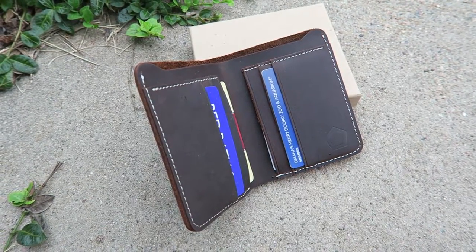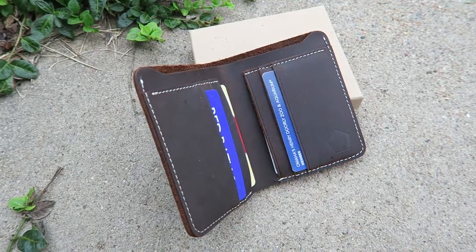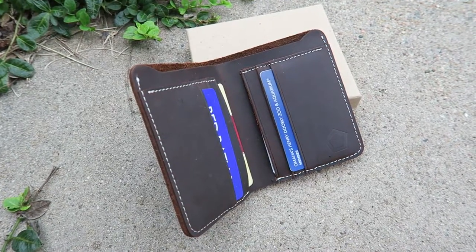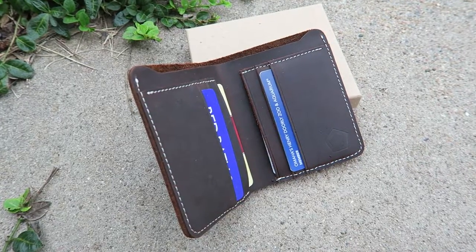This would make a wonderful gift. We have Christmas coming up in a few months and you could even put money in there or gift cards in there and put it in a stocking — that's what I was kind of thinking about doing.